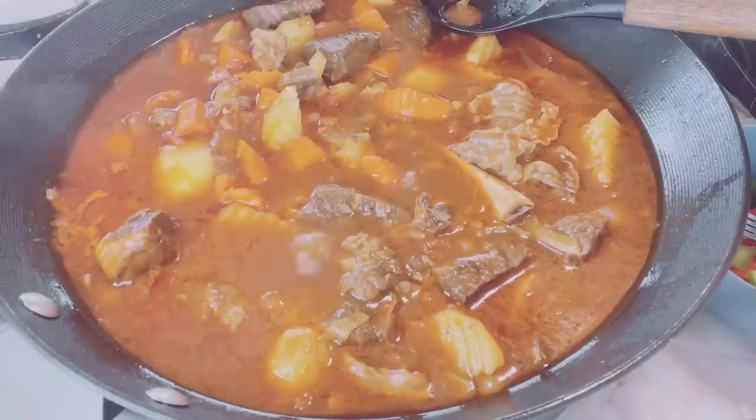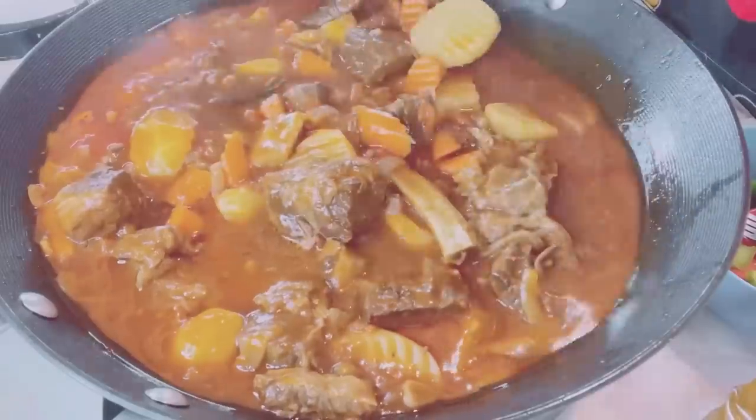Using a spoon, taste the sauce. I added brown sugar to balance the flavors.